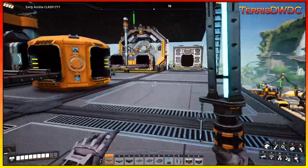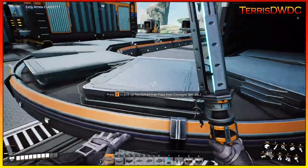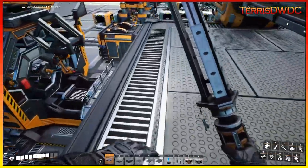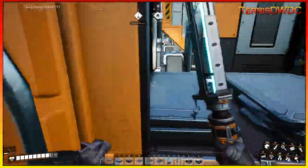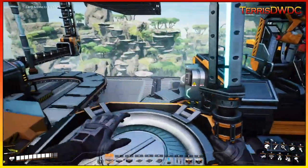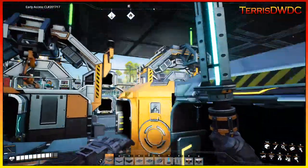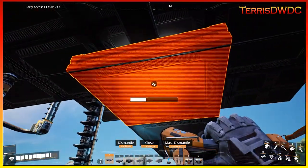We have our production line here now for the modular frames done. We are feeding our reinforced iron plate in, and it's coming from a reinforced iron plate manufacturing line just below us. I think we're manufacturing like 10 per minute out of here. This is only using two per minute, so that leaves us eight per minute, and up top we're only needing like six per minute. So I think we're doing okay right now for our reinforced iron plate.